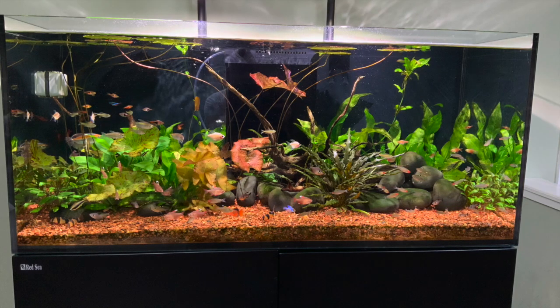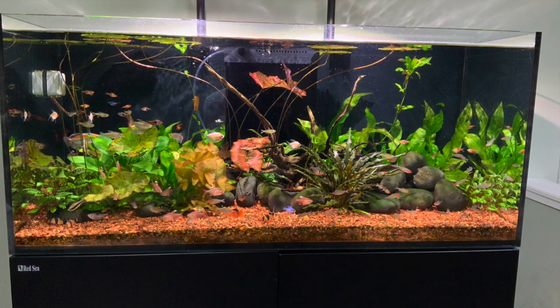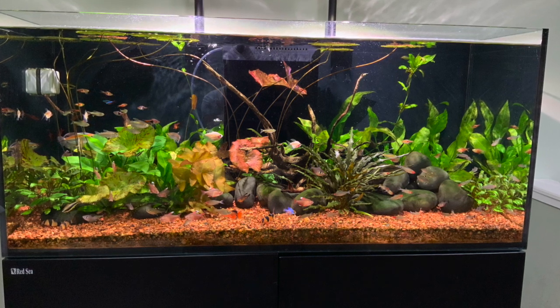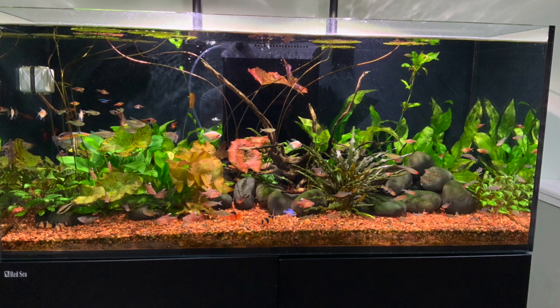After getting everything set up, he used the Fluval Red on top of that, about three to four inches thick. And this is Mr. Krupp's tank a year later.